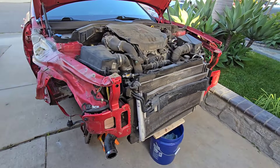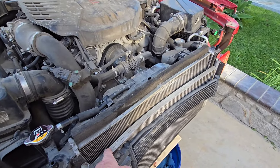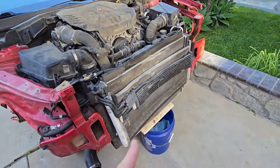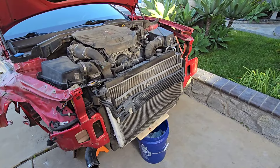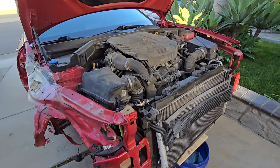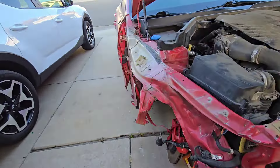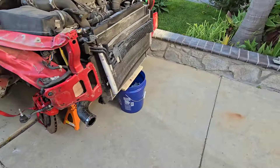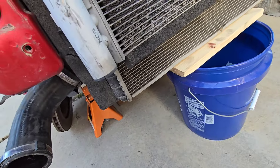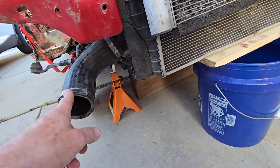I think the transmission fluid is good. I'm going to replace the transmission cooler, and I'll probably replace the condenser too just because it's bent. The radiator — I didn't see any antifreeze in there so I'm pretty sure that system's been compromised, I'm going to have to replace it. The intercooler got torn off as well as the whole bottom support bracket, so I got that stuff ordered.